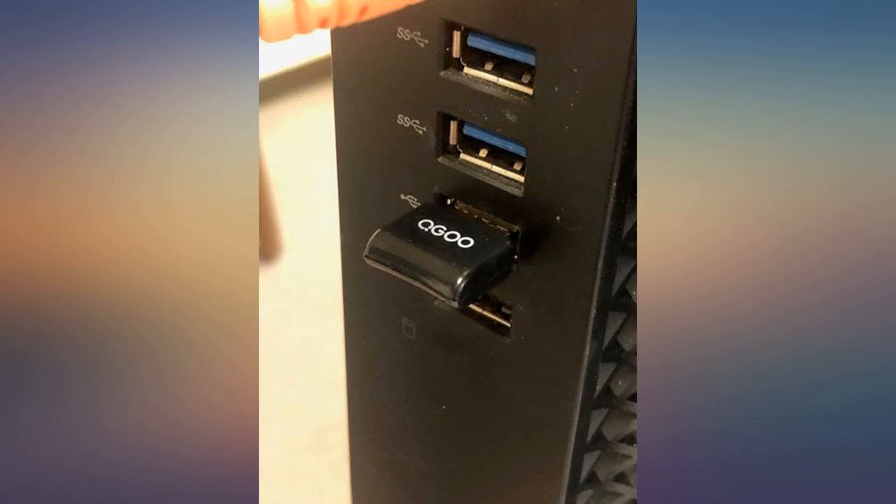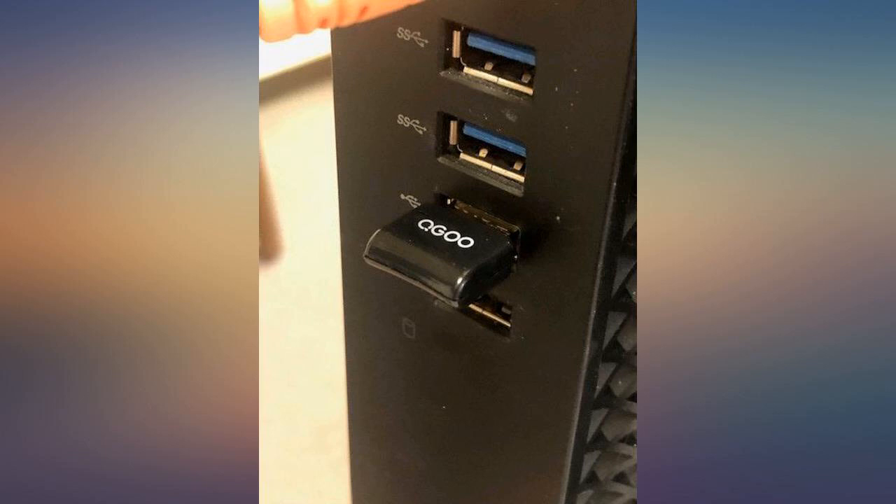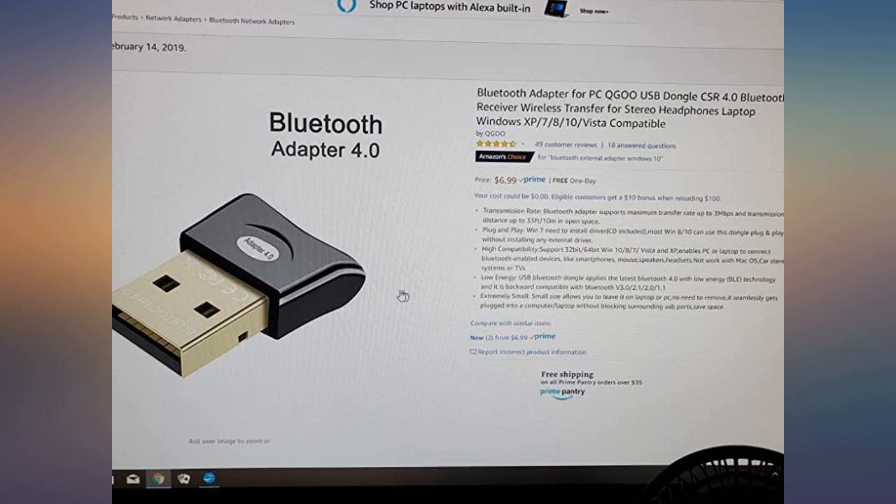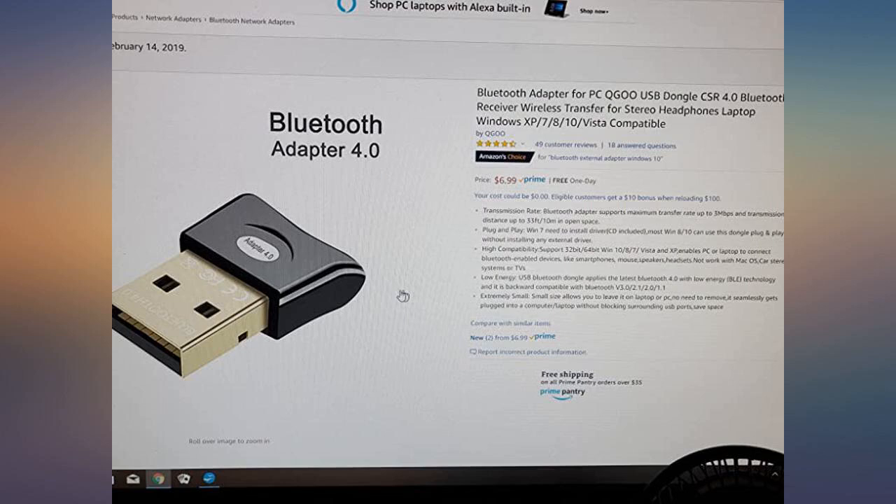I assembled my own computers and ordered two of these devices. They were very easy to install with the mini disk, and once configured they are very useful for wireless devices such as headphones and other devices. Photo attached.